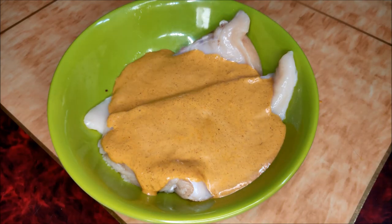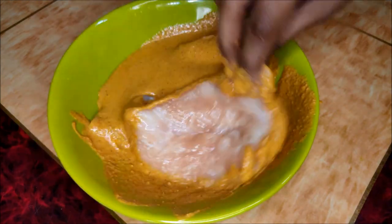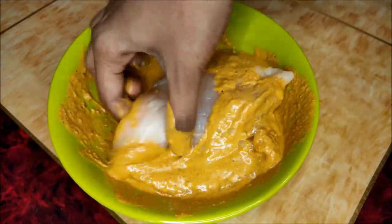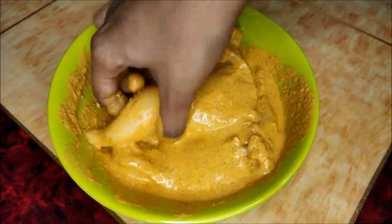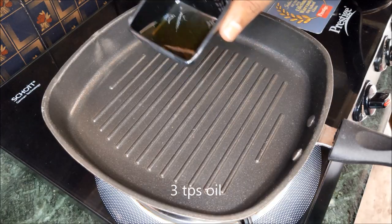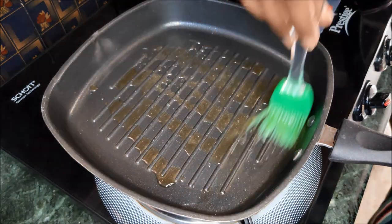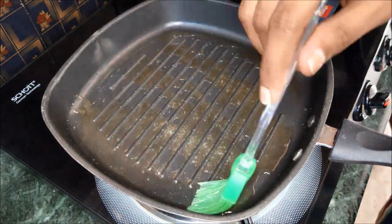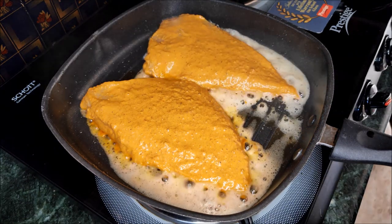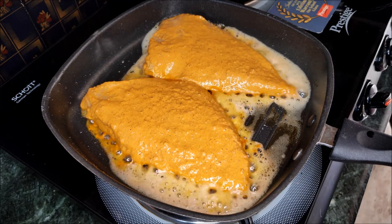Allow the marinade to rest for 15 minutes. Then heat the grill pan and use 3 tablespoons of oil to grease the pan. Cook the chicken breast pieces on high flame and fry the chicken on the grill.